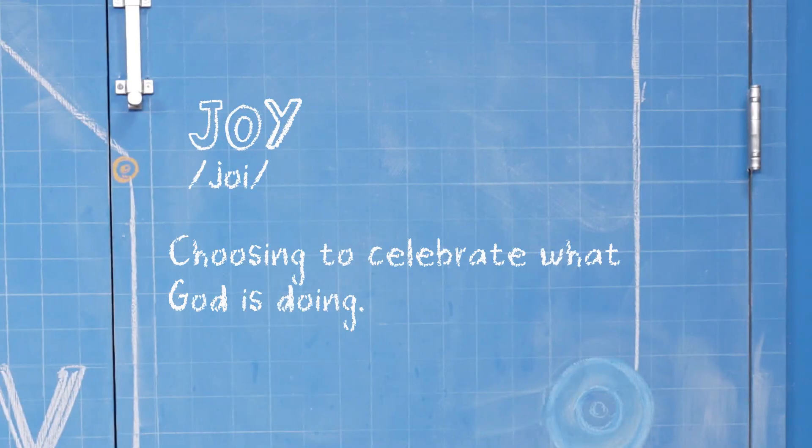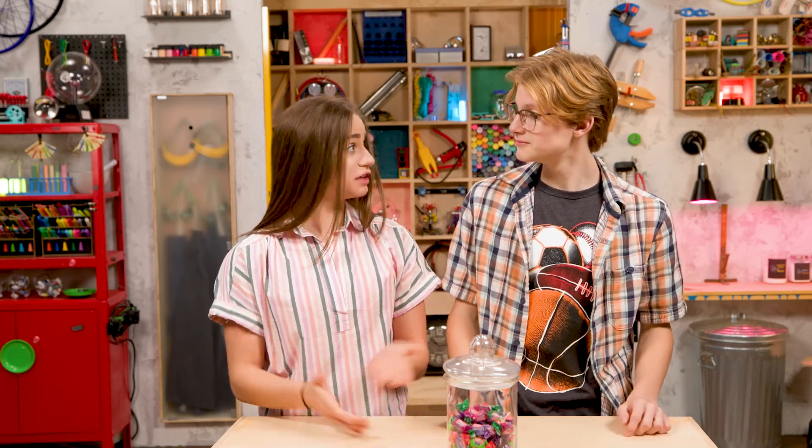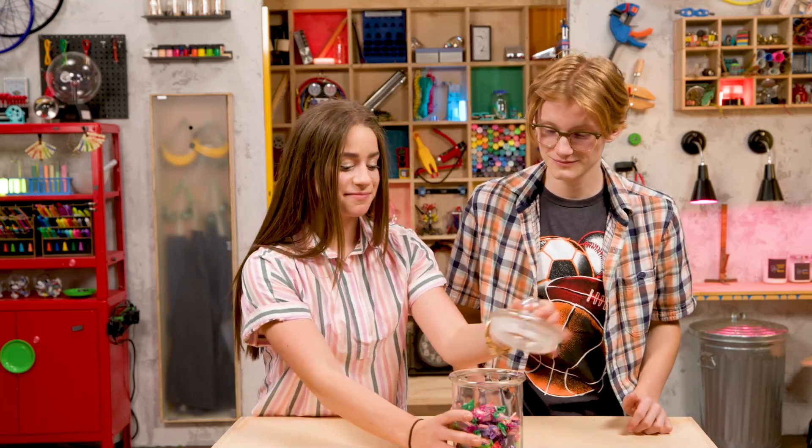Hey, I'm Skylar. And I'm Sebastian. We're talking about joy, which is choosing to celebrate what God is doing. We have a lot of different reasons to celebrate, from big to small. Like finishing a race or finishing a puzzle? I started a puzzle last night, but it's not done yet. Did you finish the outside edges? Yeah. Then let's celebrate that!